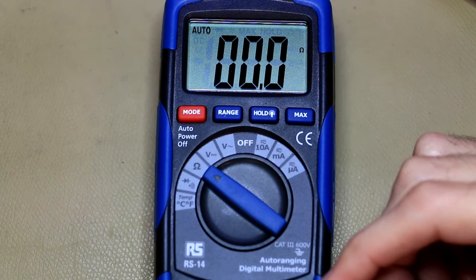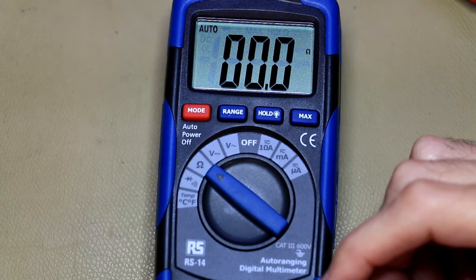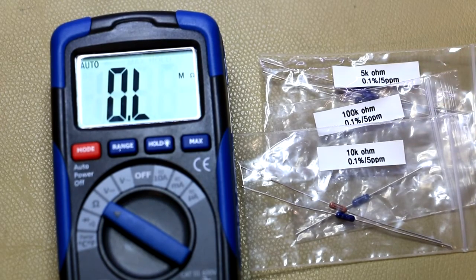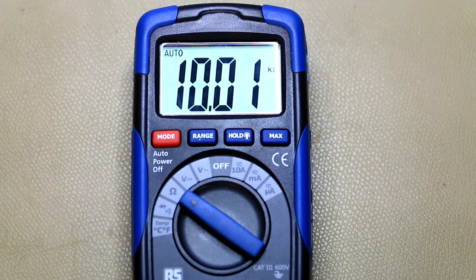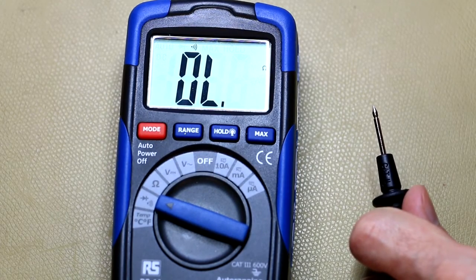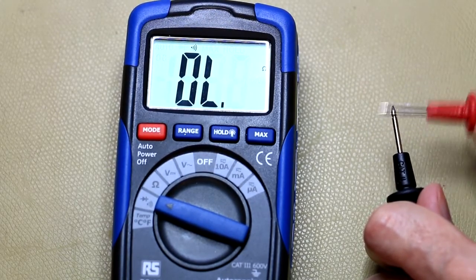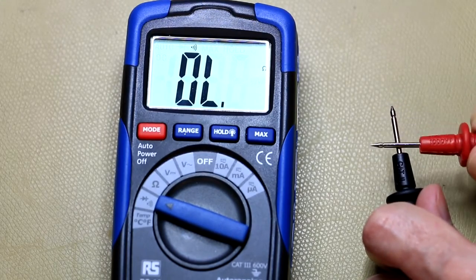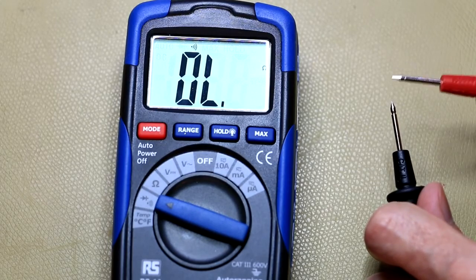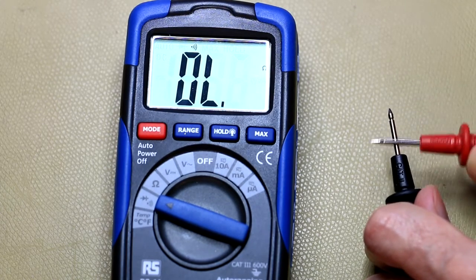Looking at the resistance scale with a dead short, the auto-ranging is very fast. Testing high-accuracy resistors: a 10 kilo-ohm Vishay 0.01% resistor reads well within spec, a 5 kilo-ohm reads spot on, and 100 kilo-ohms is just one count out — very good. The continuity tester is a little bit on the slow side, so if you're dragging probe tips across a PCB looking for a short somewhere, this is probably not the multimeter you'd want for that task.